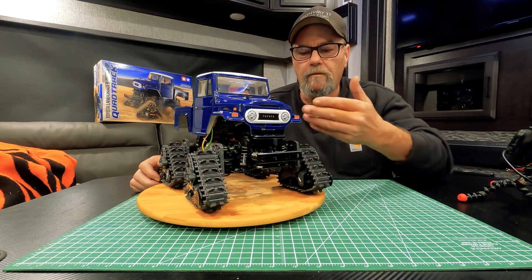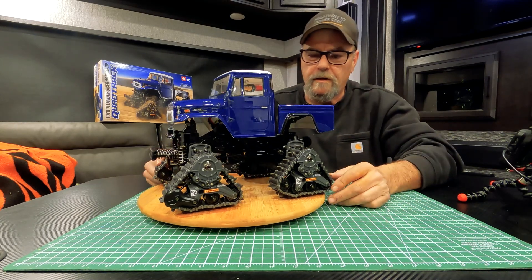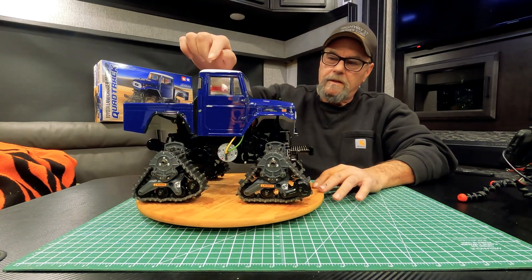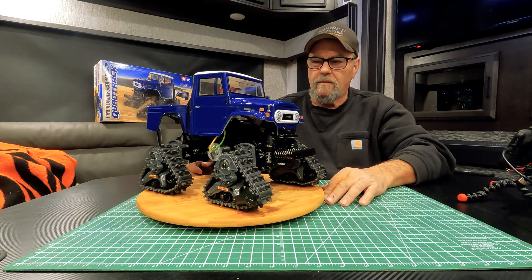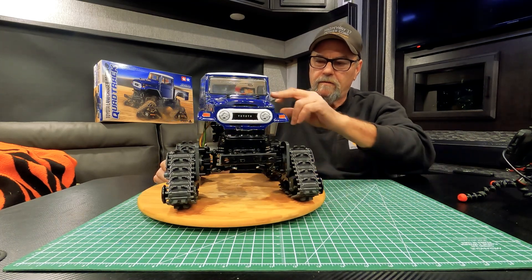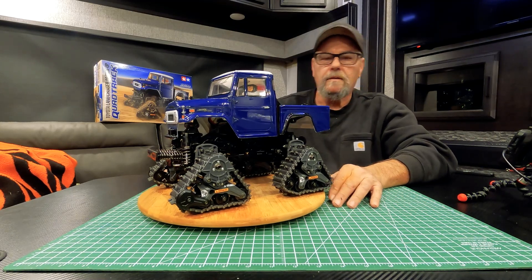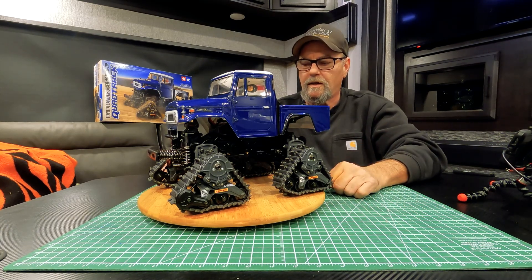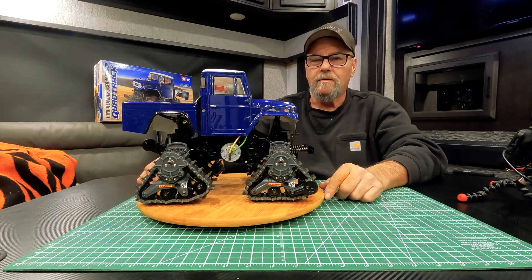We've got the Toyota Land Cruiser 40 pickup truck quad track all finished being painted, all assembled and put together — with little wiper blades and another little driver dude in there. Toyota across the back, and it didn't turn out too bad. Decals are a little bit tough with lots of rounded corners, but they fit and all work pretty good. Had a bit of a struggle with the helmet decals but all in all it went pretty good. We'll get out and take a run tomorrow morning — it's dark out now but it is snowing, so there should be some fresh powder to cut through. Thanks for watching, guys — we'll catch you tomorrow on a run video.